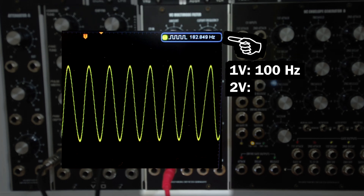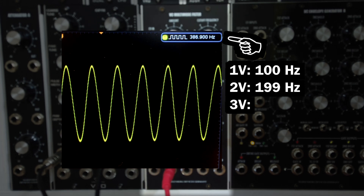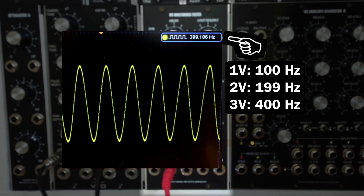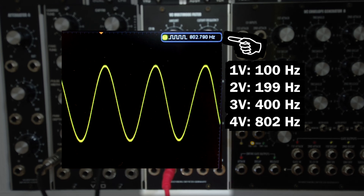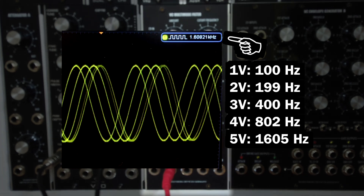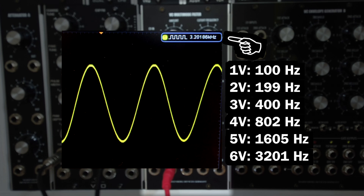At 2 volts, let's zoom in a little – we're at 199.2 Hz, so basically 200 where you want to be. At 3 volts, we're at 400 Hz. Nice. At 4 volts, we're at around 802 Hz. At 5 volts, 1600 Hz. At 6 volts, 3200 Hz. Very good.